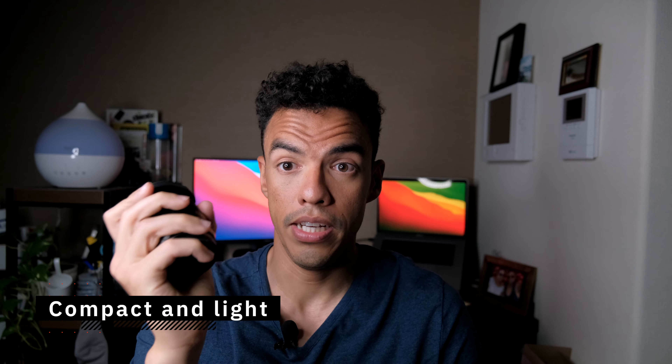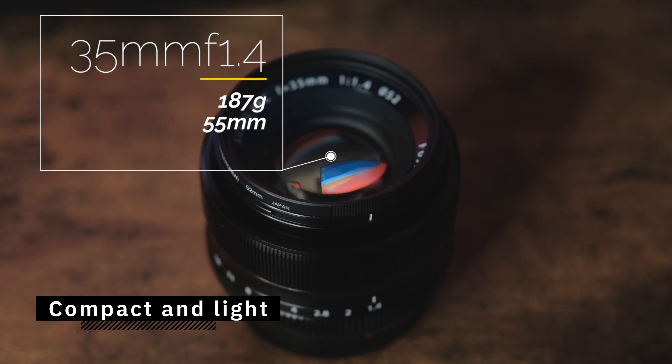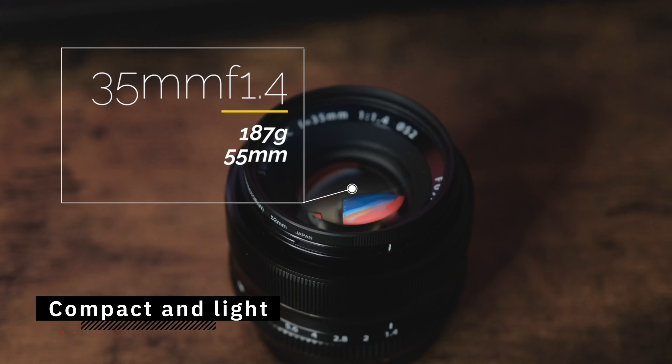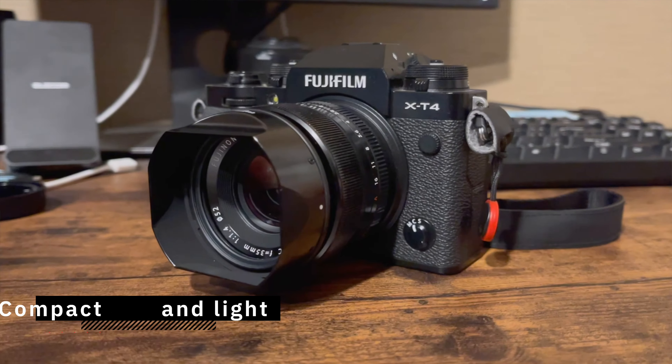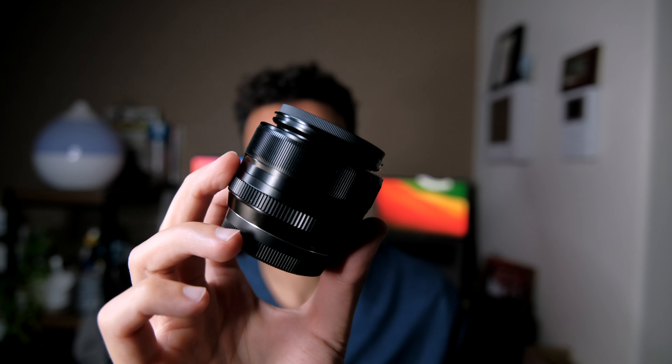Now let's talk about the positive aspects. First, the weight — it's a really compact lens for an f1.4. Look at this, it basically fits in the palm of my hand. It's really easy to transport, fits perfectly on the XT4 and I'm sure on other smaller Fujifilm bodies too. I'm really impressed by how compact it is, and this is with the lens cap — remove it and the body is even smaller.